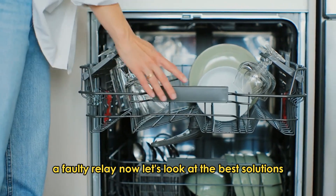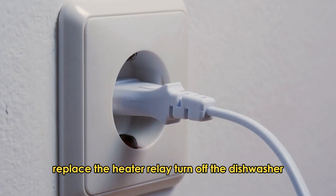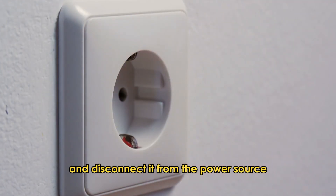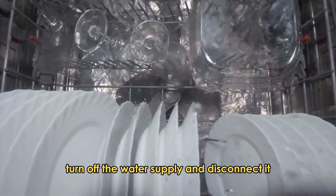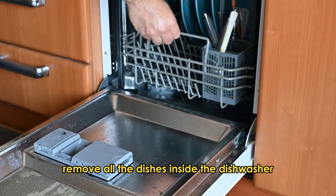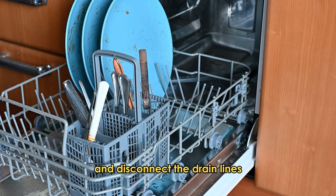Let's look at the best solutions. Replace the heater relay. Turn off the dishwasher and disconnect it from the power source. Turn off the water supply and disconnect it. Remove all the dishes inside the dishwasher and disconnect the drain lines.